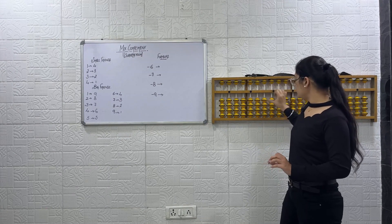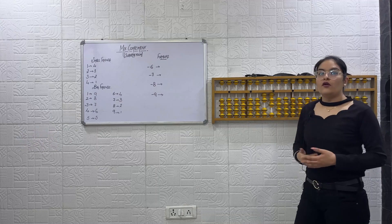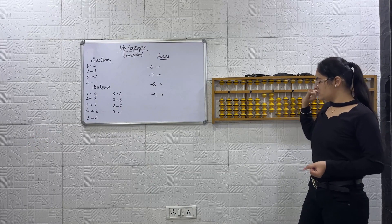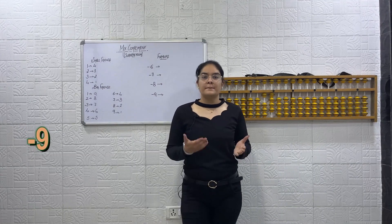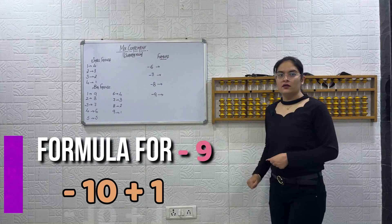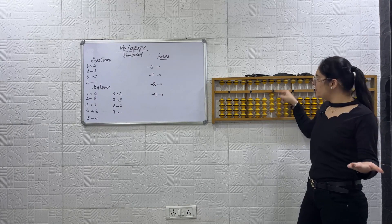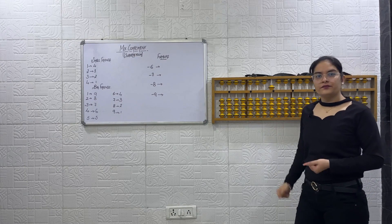One more example. Place 23. Now minus 9. Formula for minus 9: minus 10 plus 1. Again minus 9 — formula is minus 10 plus 1. Do it yourself. Say the simple formula: minus 10, and now plus 1 using small friends: plus 5 minus 4. The answer you got is 5.